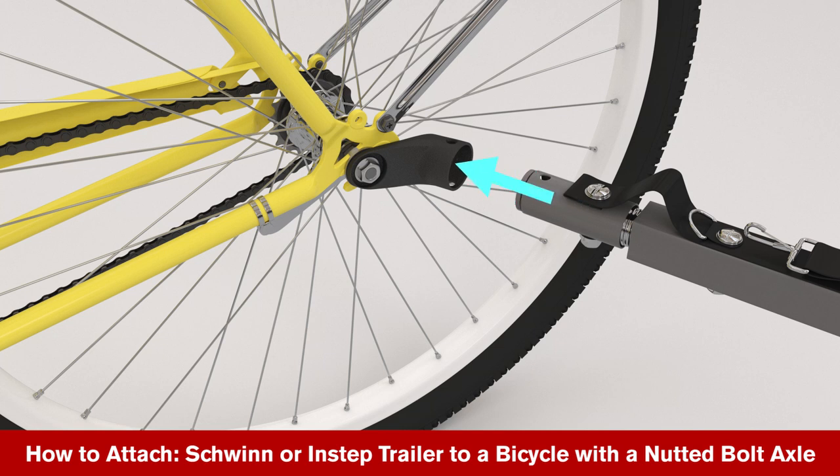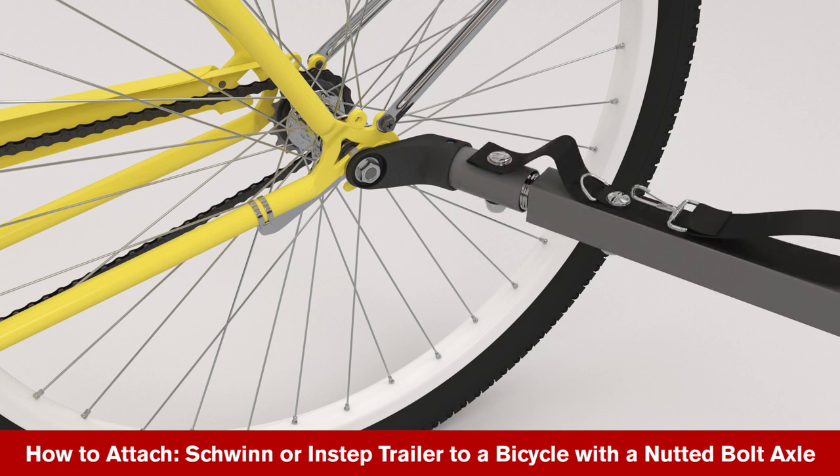Ensuring they are completely in line, slide the tow bar into the open end of the coupler.